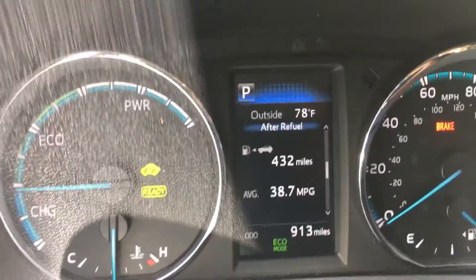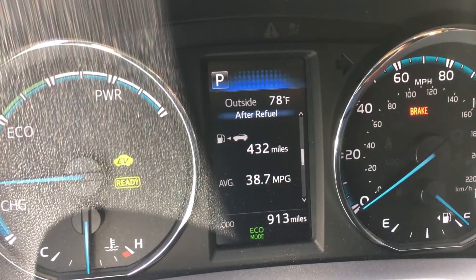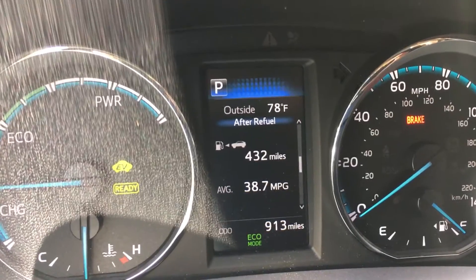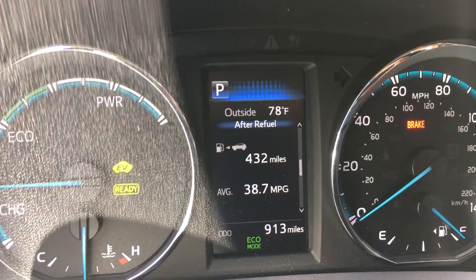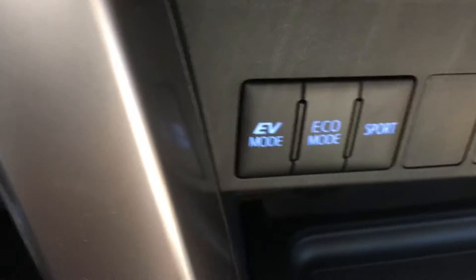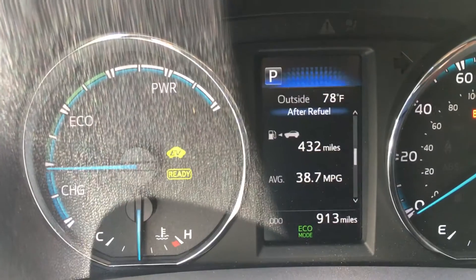Hello everybody, this is Moshe the electric Israeli, and today I'm going to share with you a very important lesson about this car in terms of the driving modes. This car has three driving modes: EV mode, eco mode, and sports mode.